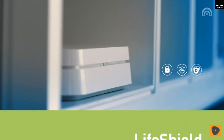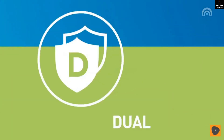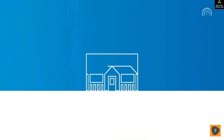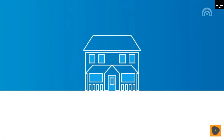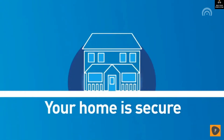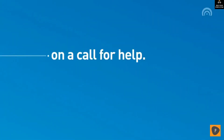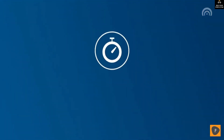Even if an intruder destroys your touchpad or keypad, you're still protected. The brains of your LifeShield system are safely hidden away thanks to our unique, exclusive smash-and-crash protection. We built the whole LifeShield system from the ground up to give you advanced protection that no one else can. Our broadband-connected system shaves valuable seconds off any call for help so you get help quickly, right when you need it most.